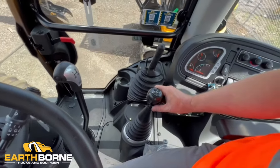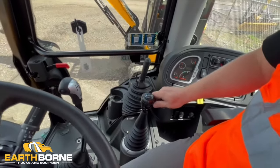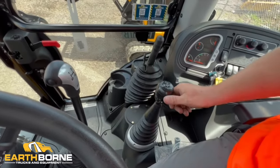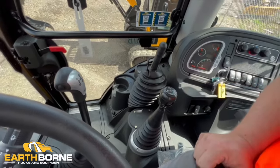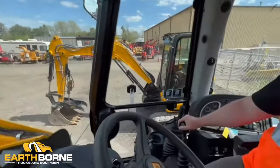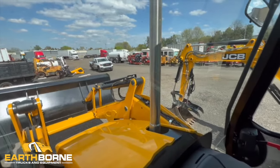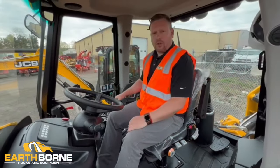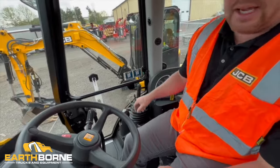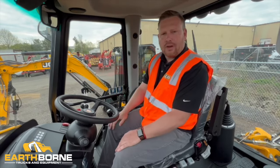Right here you have your loader arm stick. When you pull back on this it's gonna raise the loader arms up. When you push forward it's gonna lower the loader arms. If we push it towards us it's gonna curl the bucket, and if we push it away from us it's gonna dump the bucket. This machine is also equipped with a float option. Basically, if you put this stick all the way forward and then go past that, there's a second detent. That's gonna allow you to be in float, so your bucket will have no down pressure. It's used for grading so the bucket will float along the ground and not dig the high spots.